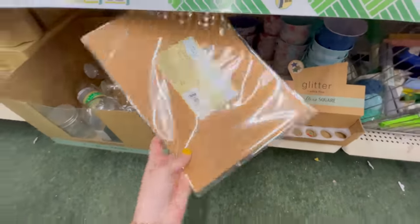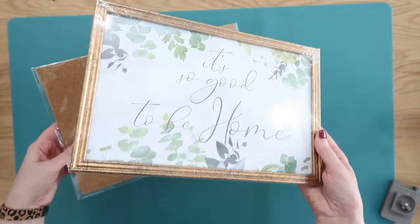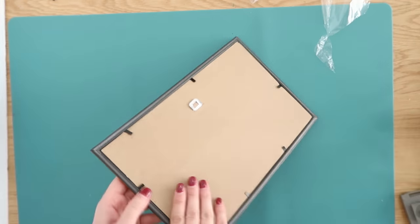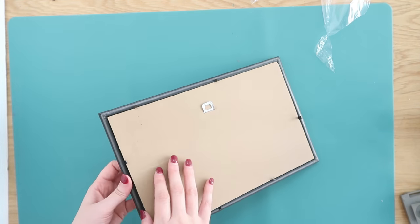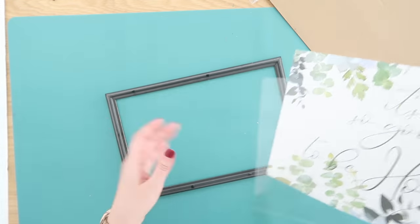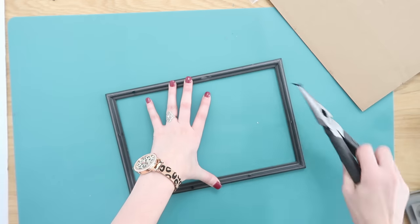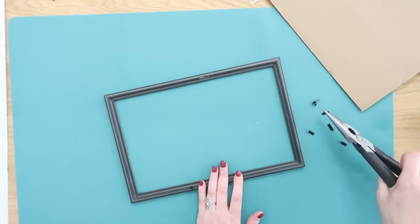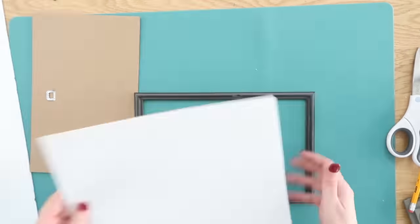Dollar Tree has lots of amazing picture frames — I always head there first when I need one. We're also going to need one of their adhesive cork sheets from the craft section. We're going to pair these together with some foam board to create our own little cork board. Take the frame apart, keep the backing because it has a hanger on it. Dispose of the glass carefully — they're very sharp. Then use pliers to remove all the tabs along the edges.